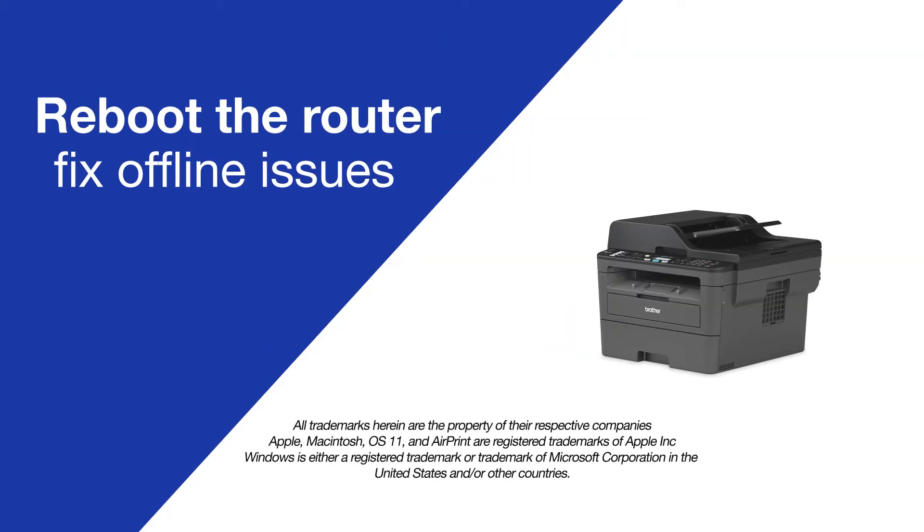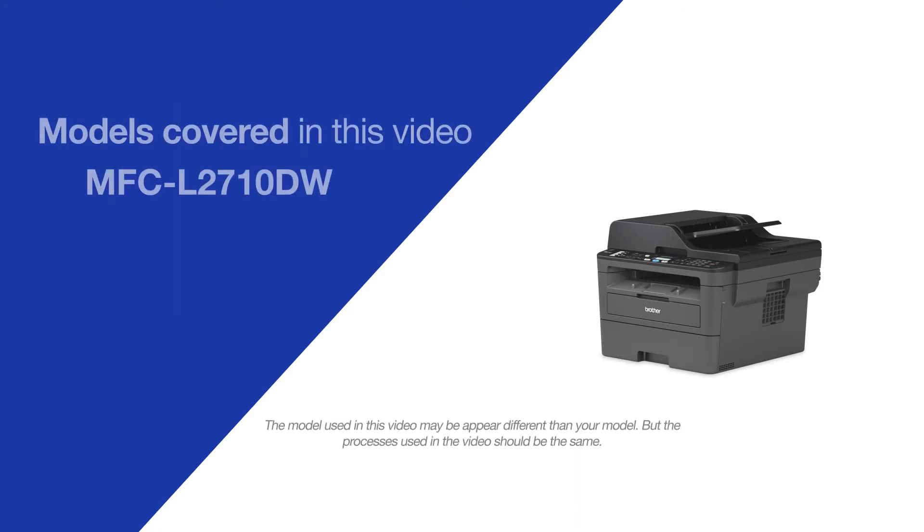Today, we're going to try a quick method to resolve printer offline issues on your Brother MFCL2710DW.